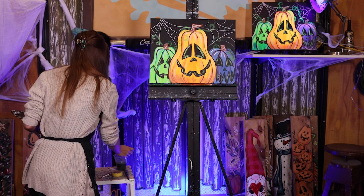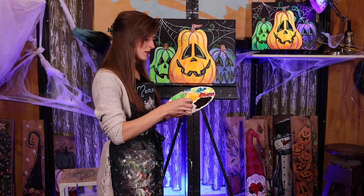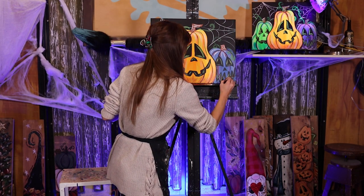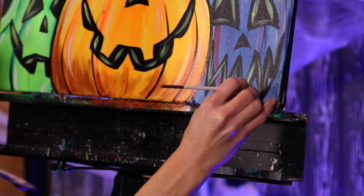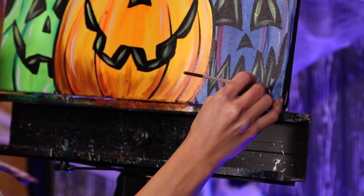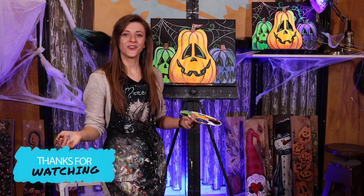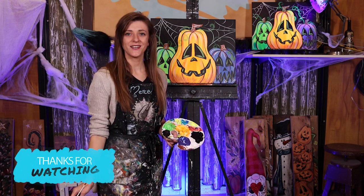Before I think I'm done with my masterpiece, I always make sure to sign my work. This would be a time I definitely use that tiny brush. I always like to sign in the lower right corner because then it's out of the way, not distracting you from my painting. And there it is. Thank you for following along with me, Mercedes, at the Captured on Canvas Studio. We'll see you next time on Picture This.